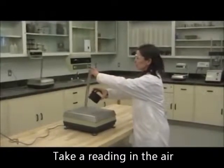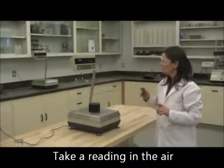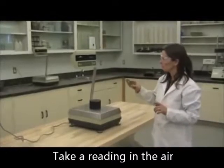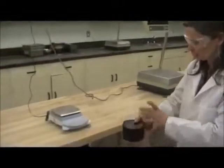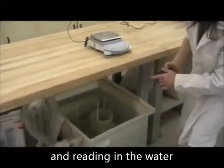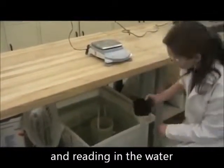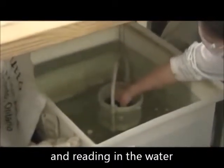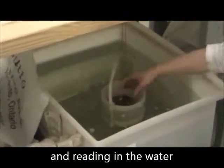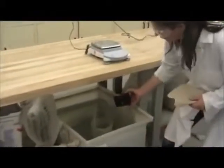Make sure your scale is zeroed. Take and record this mass. Do it in this order so your briquette is not wet when you take the mass in air. Then take the mass in water — make sure your scale is also zeroed here. Carefully place the briquette in the bucket, then carefully take it out.